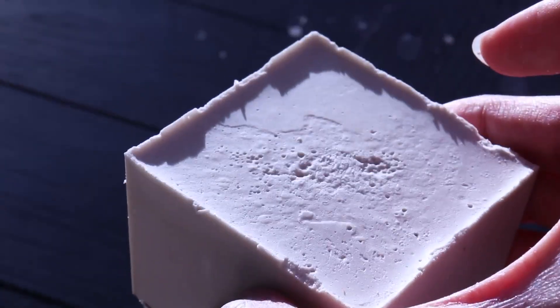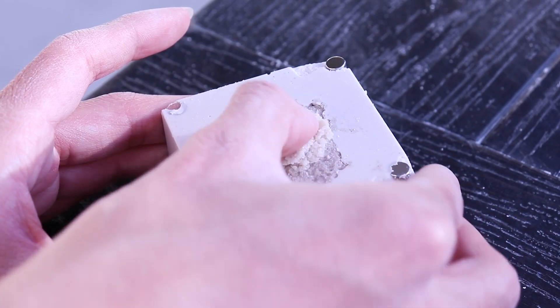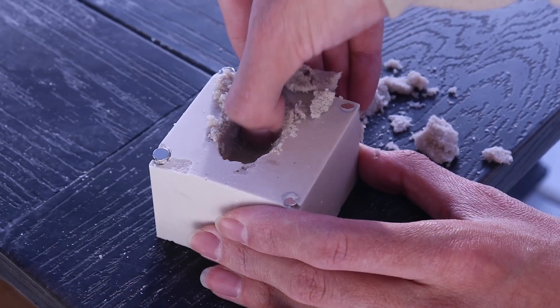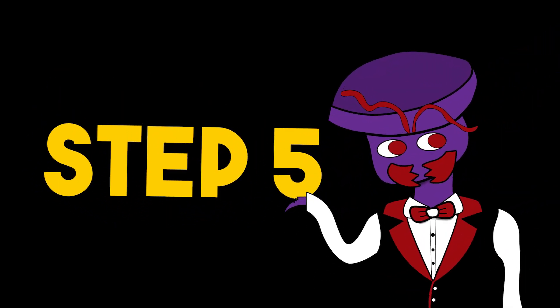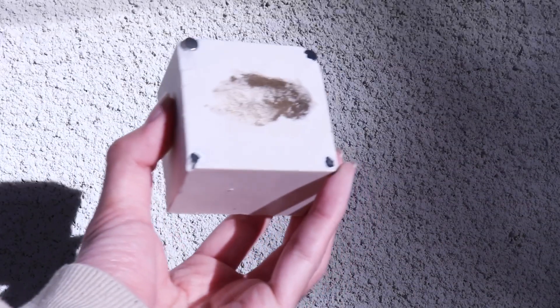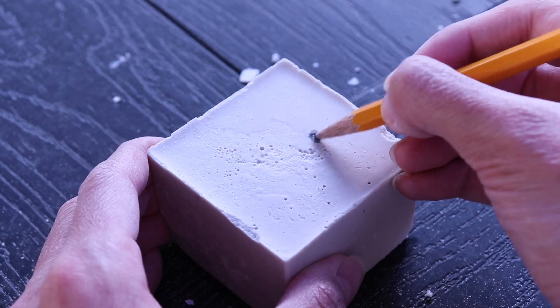Now for the fun part — digging out all of the sand. I'll clean this out with water later on. On the back I marked a circle with my pencil for the hole I will be drilling in.